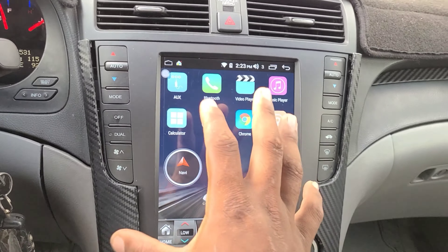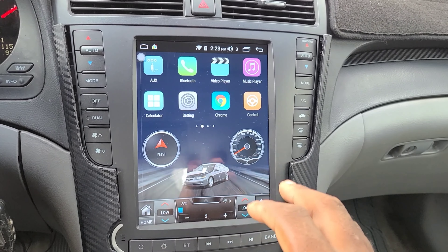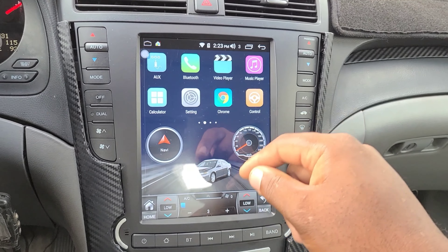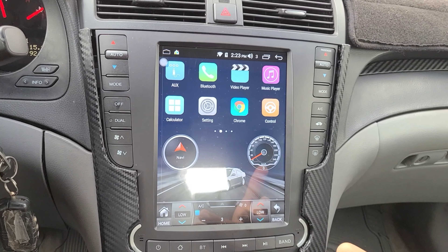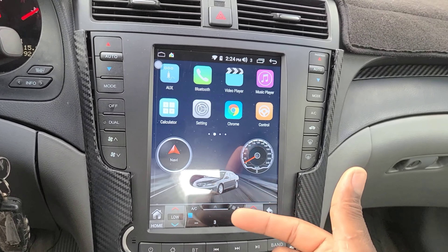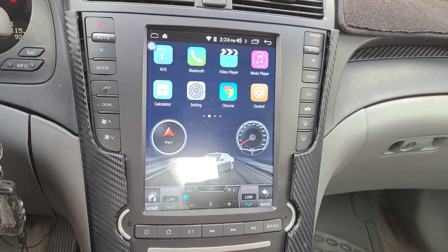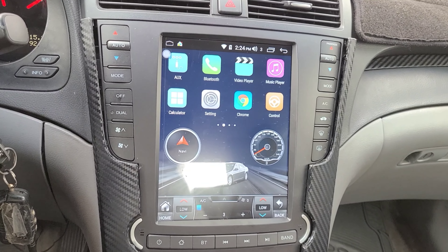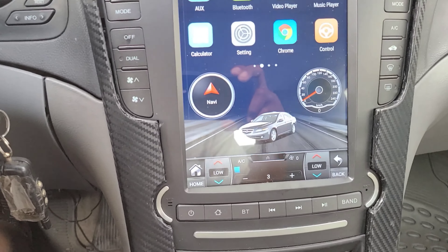Does this unit have Android Auto or Apple CarPlay? Yes it does. I'm going to put a link down in the video description to the vendor on AliExpress so you can purchase it directly. It's a dongle that connects to this unit and allows you to have Android Auto on your unit.